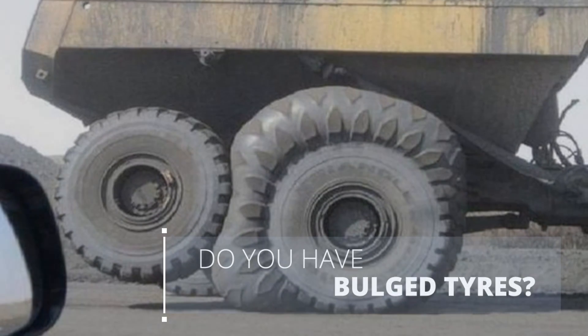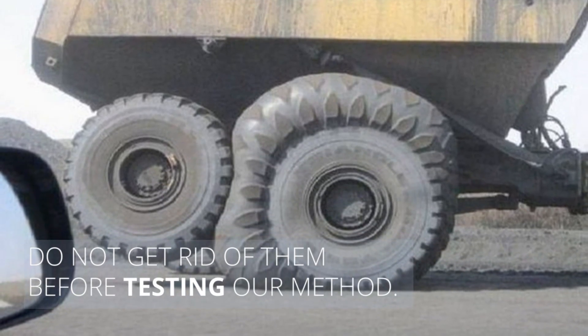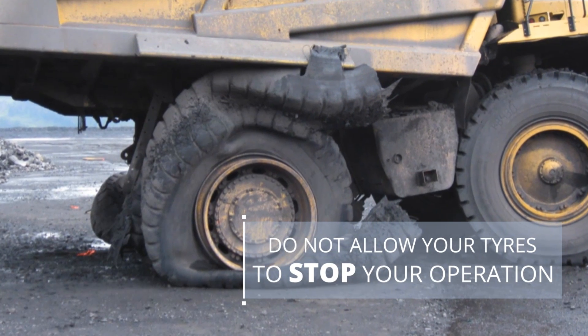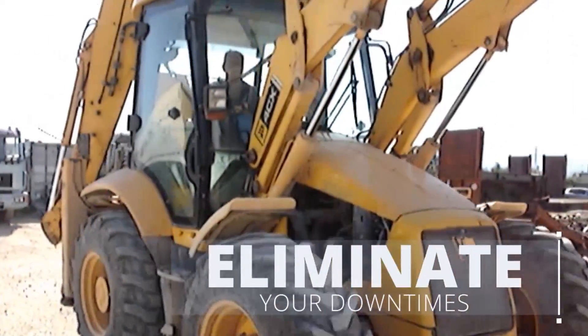Do you have bulged tires? Do not get rid of them before testing our method. Do not allow your tires to stop your operation. Eliminate your down times.